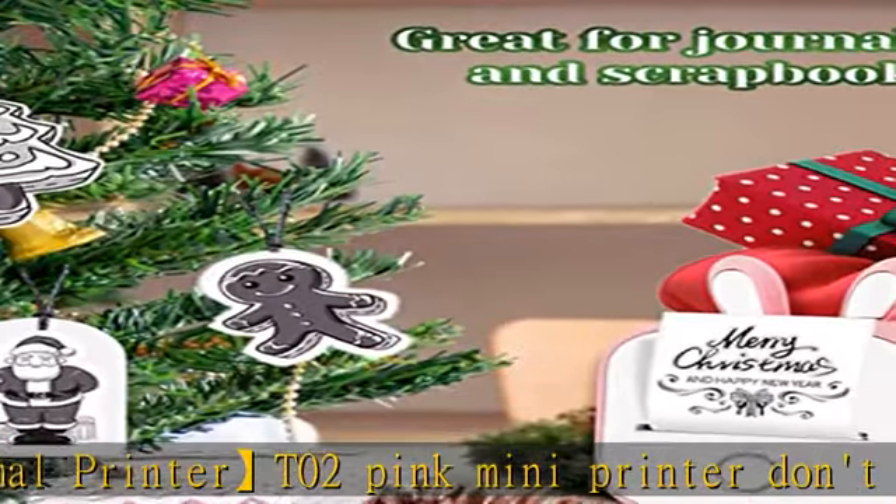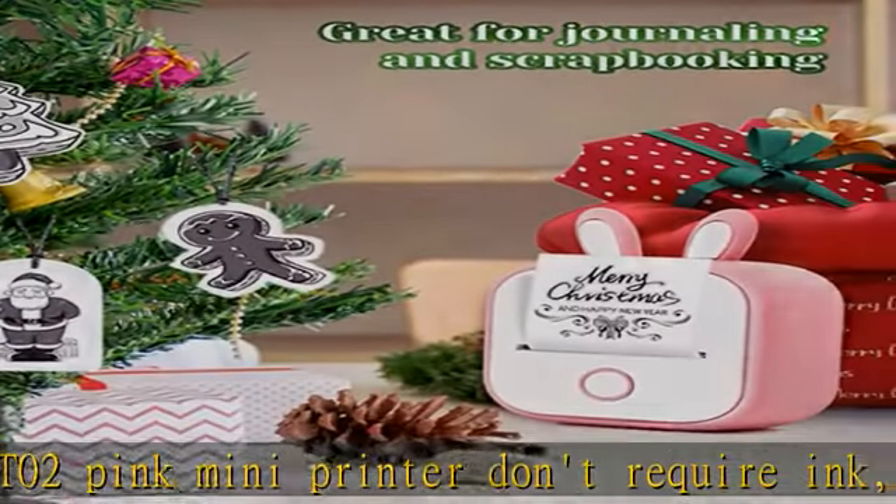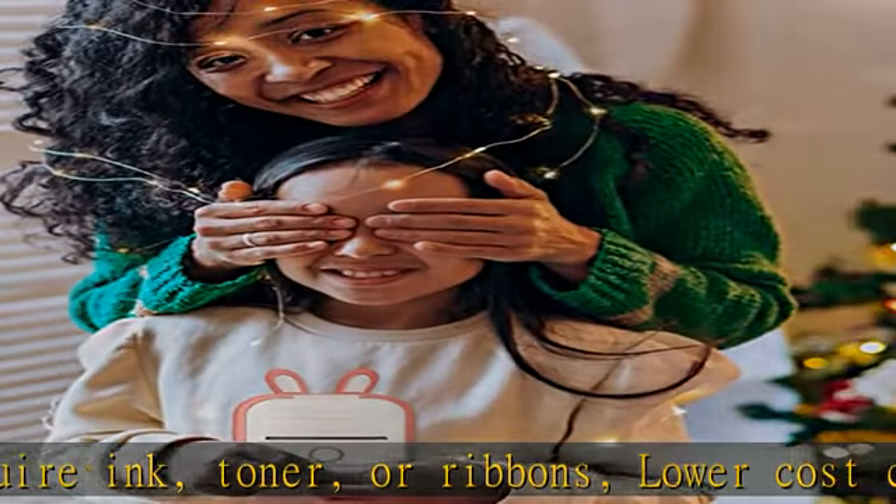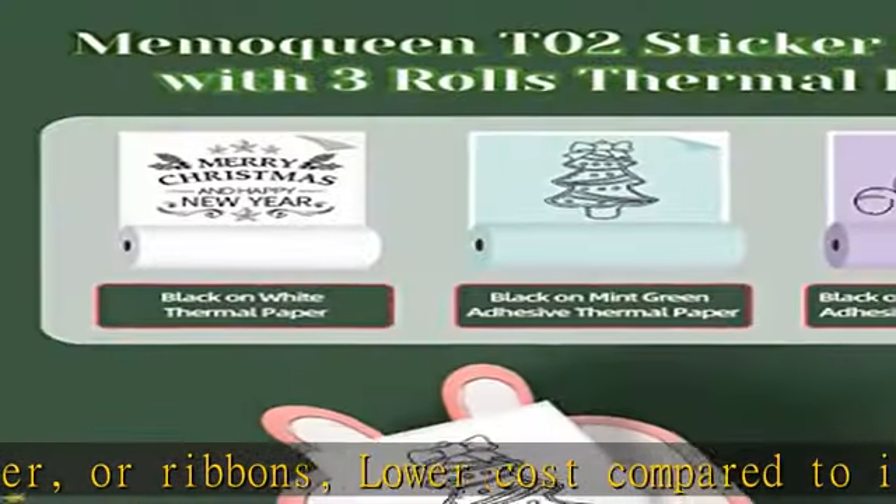It's practical and fun to use as a gift for friends, family, and children.